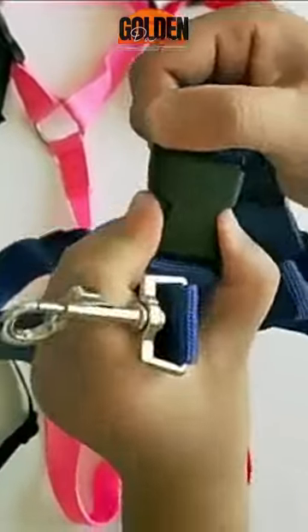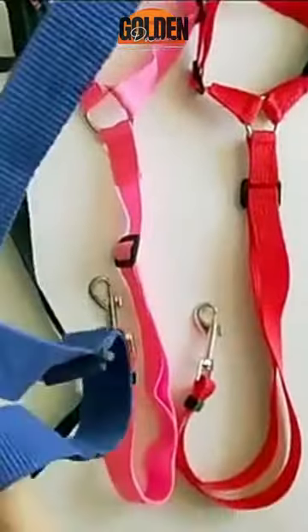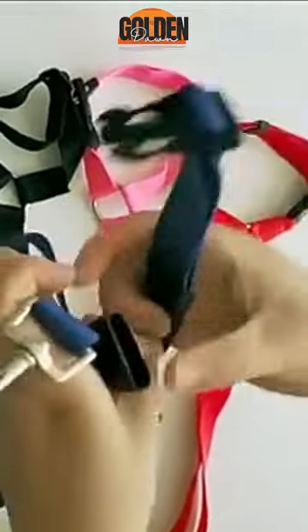Telescopic Traction Rope for Pet Car Seat Belt. Here is the product of Golden Dawn Store — comfortable and convenient.